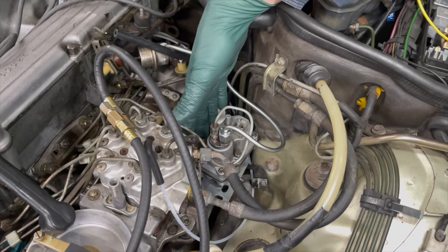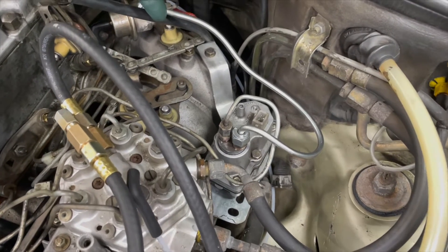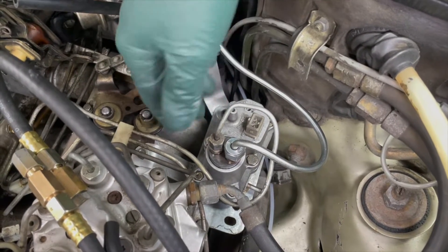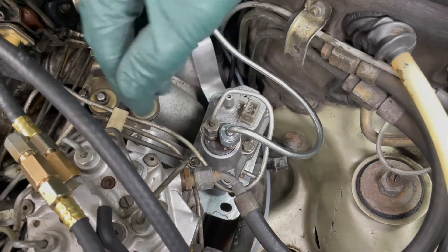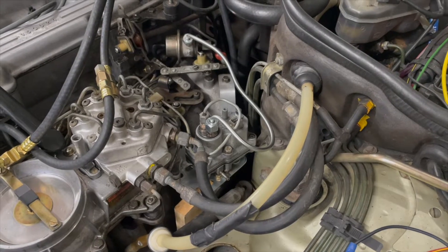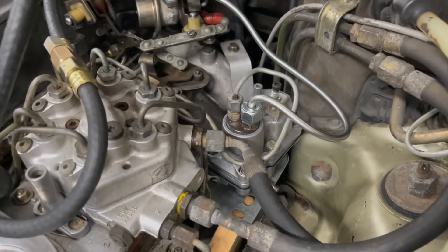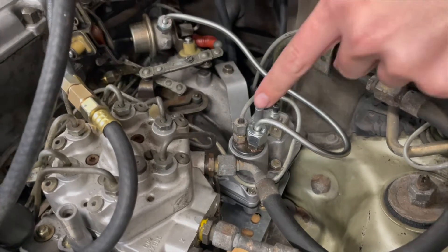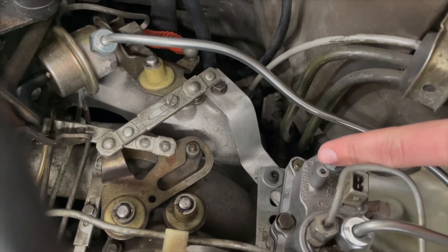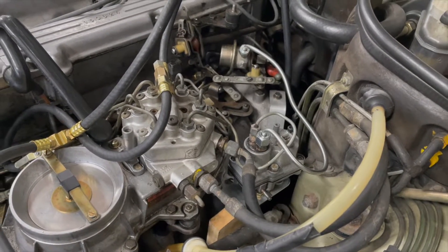In a previous video I talked about relocating this warm-up regulator on the M110 engine because it's impossible to get to down there, impossible to adjust. We relocated it right here and already we've had this on and off the bracket three times — only takes a couple minutes — because we are in the final process of setting the pressures on this rebuilt warm-up regulator. Can you imagine trying to tap on those with the original location under the manifold? Not even possible.